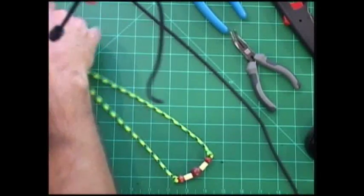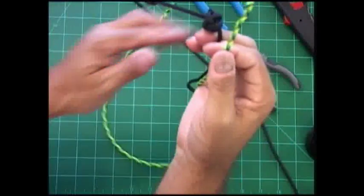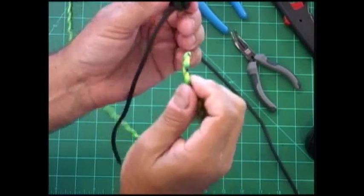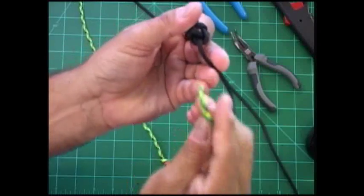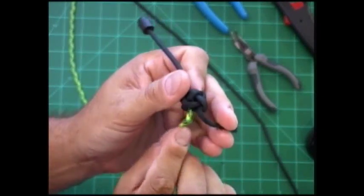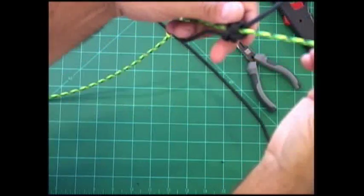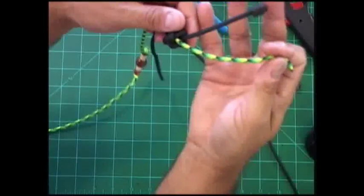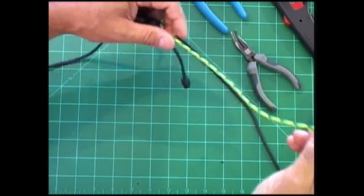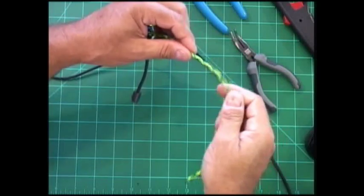Now what we're going to do is take the other end, one of the ends from our necklace, and run it up through the center of that hole — right there, just like that. Now we're going to give ourselves plenty of cord and tie another Celtic button knot.